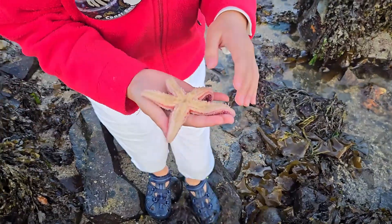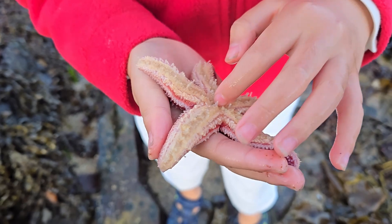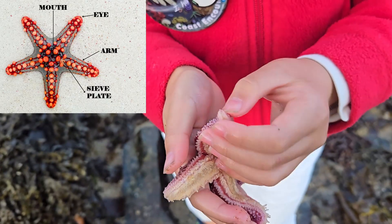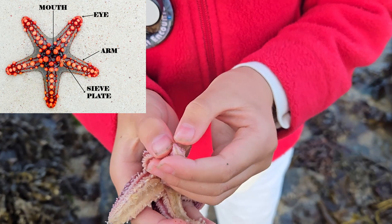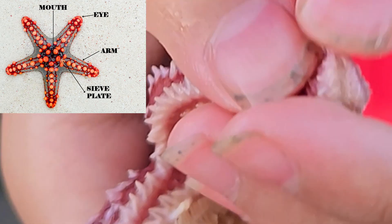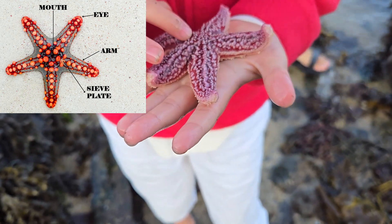That's a big one! His mouth is right there and he's not biting. He has eyes on the tip — oh, I see it! It's that little dot right there.